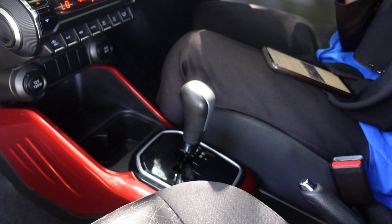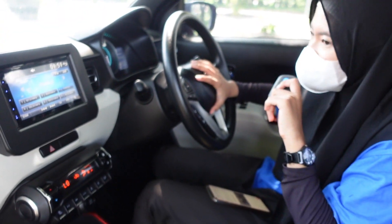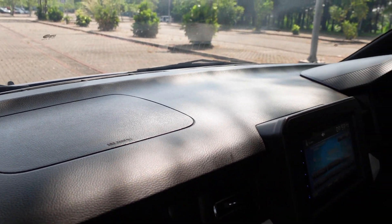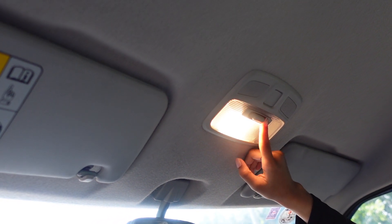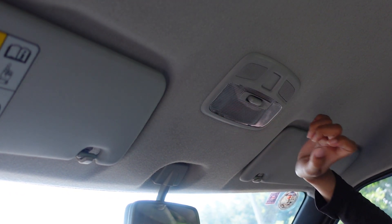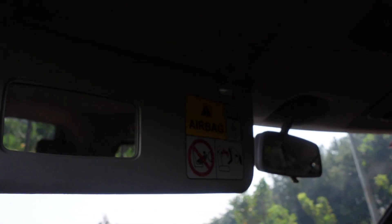Ada rem tangan juga. Untuk airbag-nya ada di setiap tengah, sama di depan di bagian penumpang depannya. Di atas ada spion, ada sun visor dua, sama lampu baca - ini otomatik kalau pintunya kebuka, atau bisa off atau di-on terus, bisa diatur. Untuk sun visor-nya sudah ada kacanya.